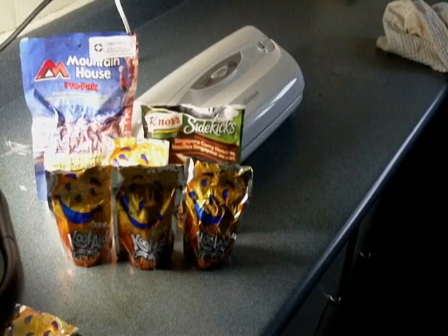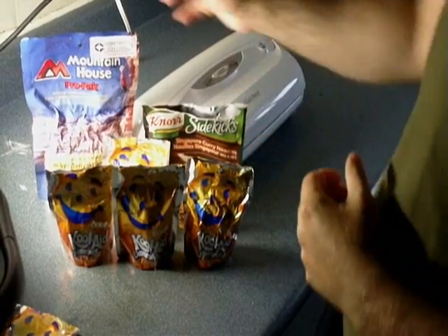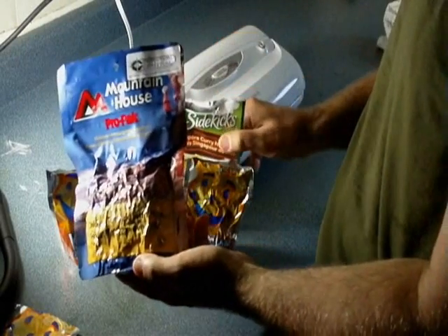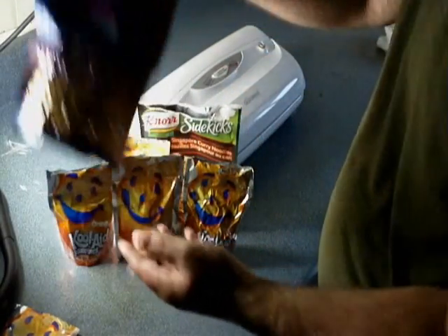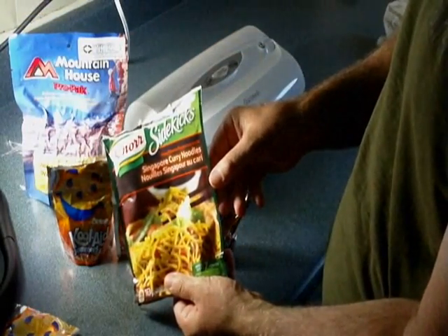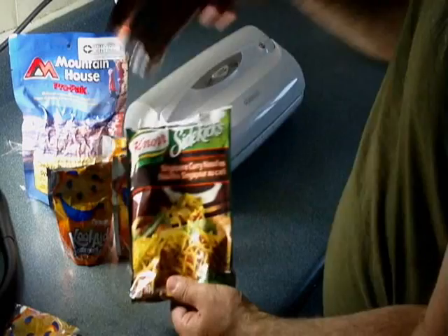Hi everybody, it's Robert Stewart from SurvivalCentral.ca and SurvivalCentral.net. Today I'm going to show you how to make a mountain house kind of meal, a dehydrated meal, using a sidekick's side dish. They retail for about $1.77, where your mountain house goes for about $8.